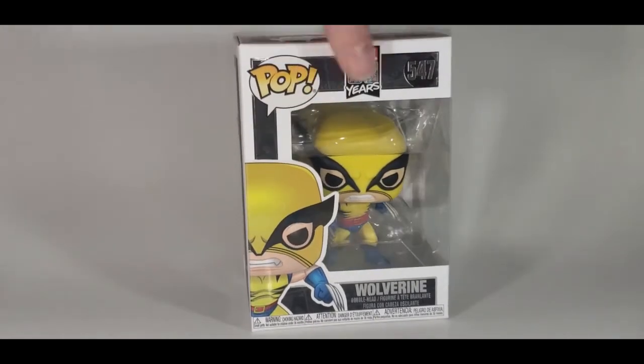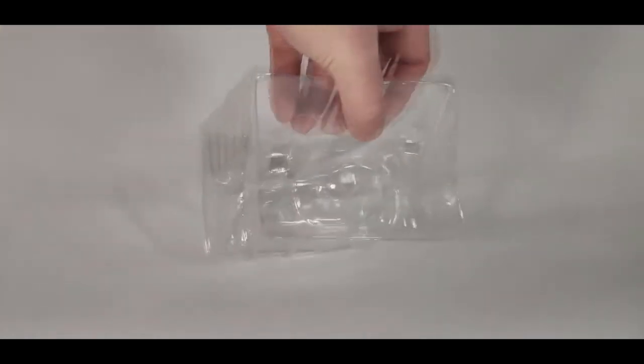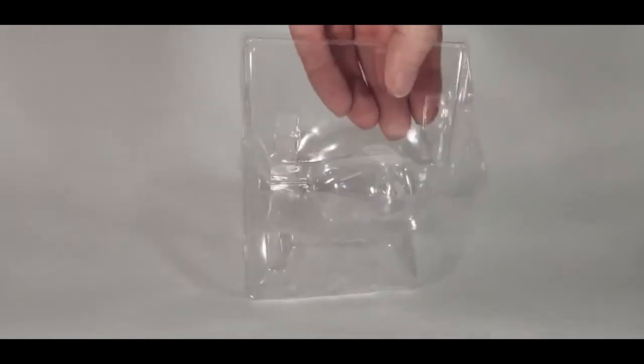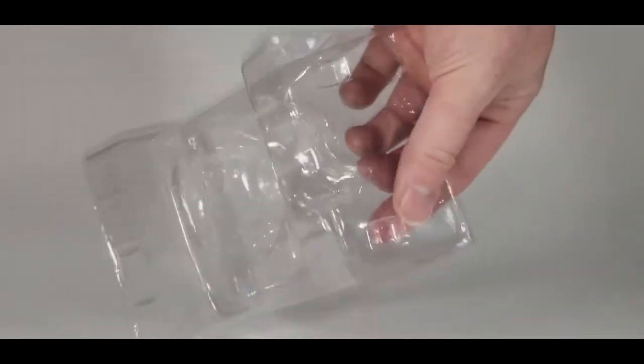Now let's go ahead and open this pop up and take a look at Wolverine. So first things first, he does come in a clamshell with the clips. As you can see, it does have the clips on the top and the bottom.